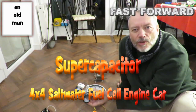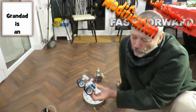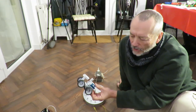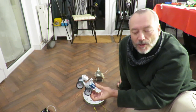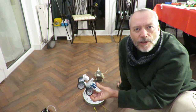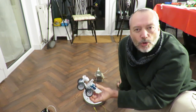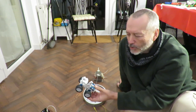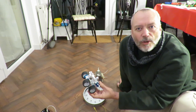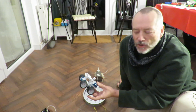Hi guys. In a recent charity shop video I showed you I picked up this little four-wheel drive saltwater powered demonstration kit — a science kit, I suppose you'd call it. I actually found it in the recycling center in the bottom of a box of toys. It was missing — well, it is missing — the saltwater cell and one of the gears for driving one of the wheels.